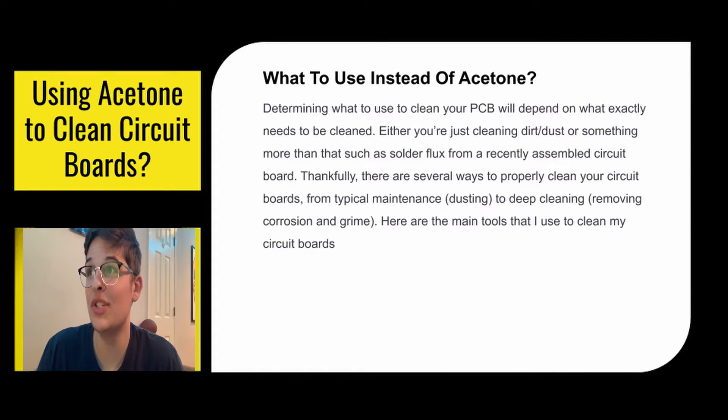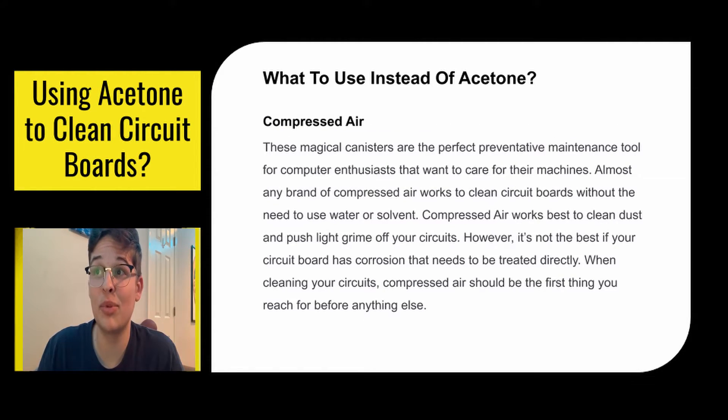So what should you use instead of acetone? Determining what to use to clean your PCB depends on what you need to clean — either just cleaning some dirt or dust, or something more than that such as solder flux. Luckily, there are many ways to properly clean your circuit boards from typical maintenance to deep cleaning. Here are the tools I use. First off is compressed air — magical canisters. I love compressed air. Almost any brand of compressed air works to clean out circuit boards without the need to use water or solvent.